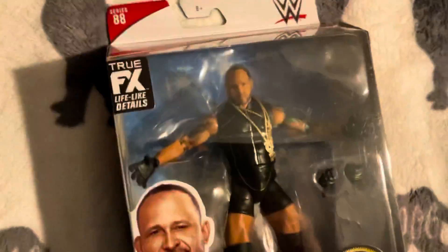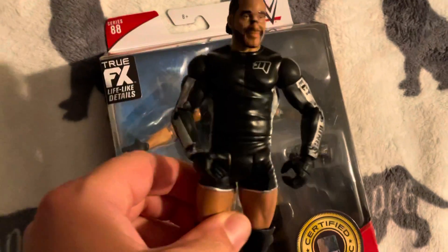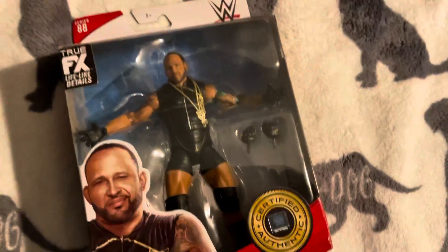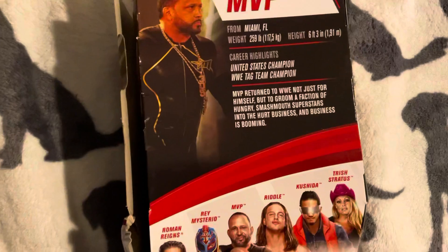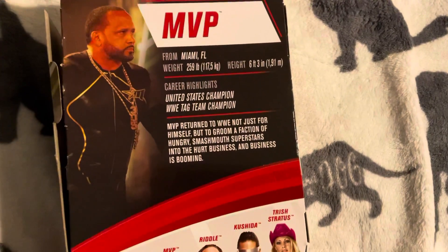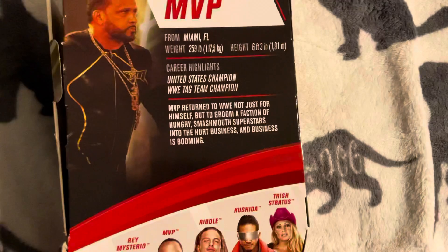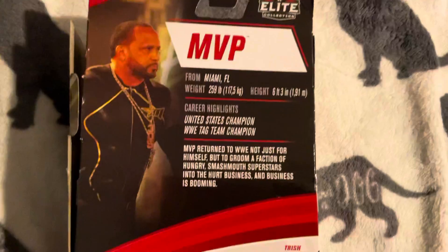So this is the Elite Series 88 MVP review and I have a basic MVP here. This is what the basic MVP looks like. On the back you can see the highlights and career info. On the side there's a picture of him — MVP is from Miami, and this is the MVP Elite 88.